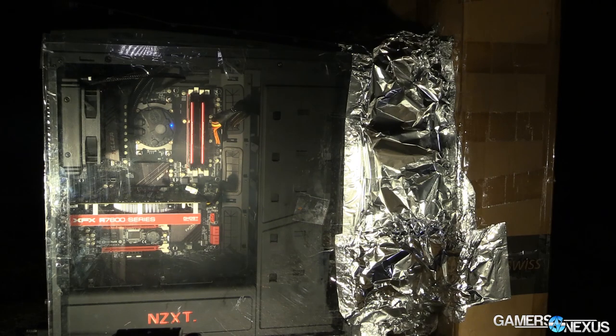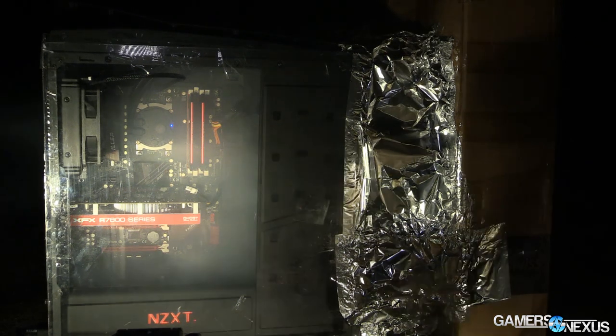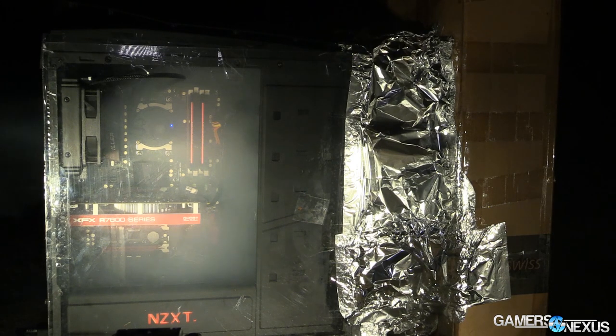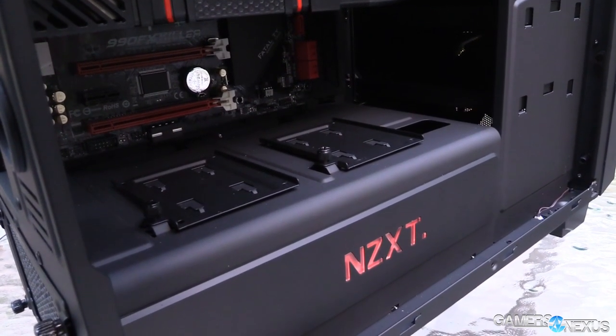It is certainly entering the enthusiast range of computer cases and is competing alongside items like the Corsair 760T, which is currently priced at about $140 after discounts. Other same-range competitors would include the Silent Base 800 by Be Quiet, which is a slightly different target market, and Fractal's Arc XL, which is again a slightly different target market, but they are all $140 cases.